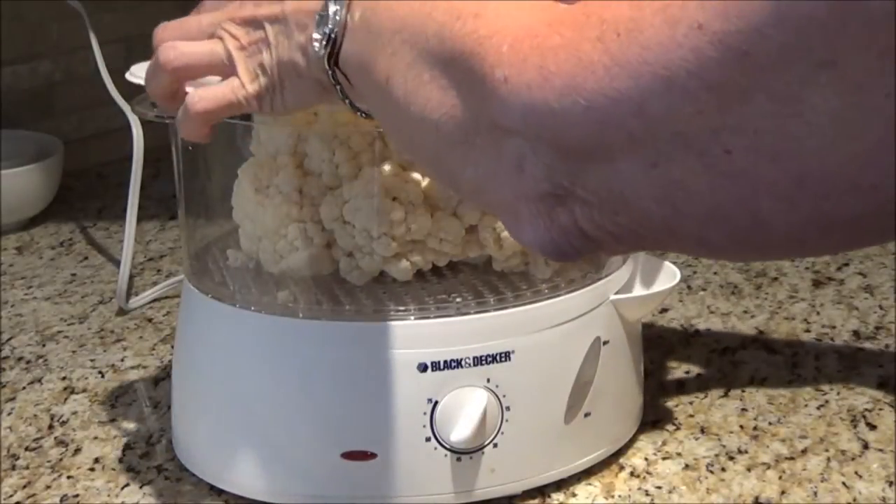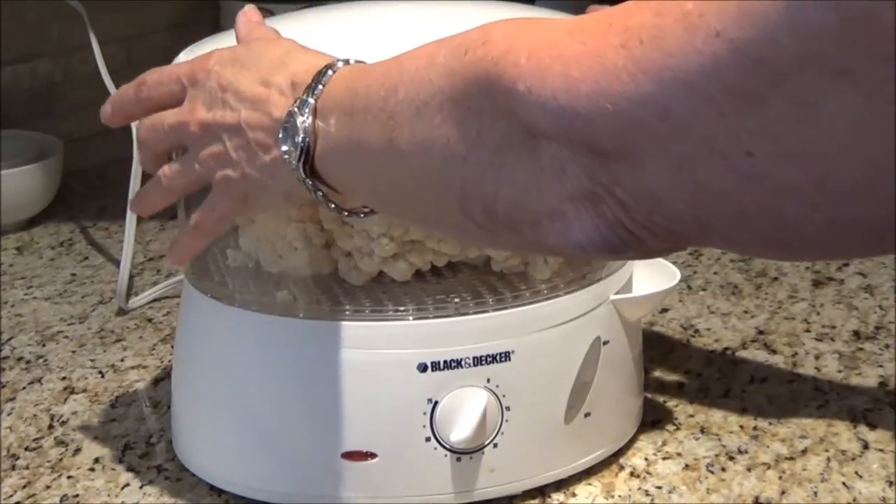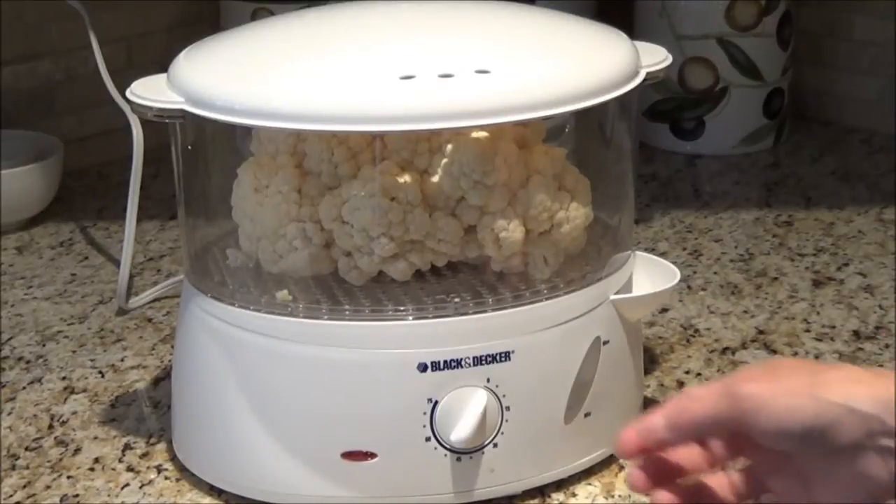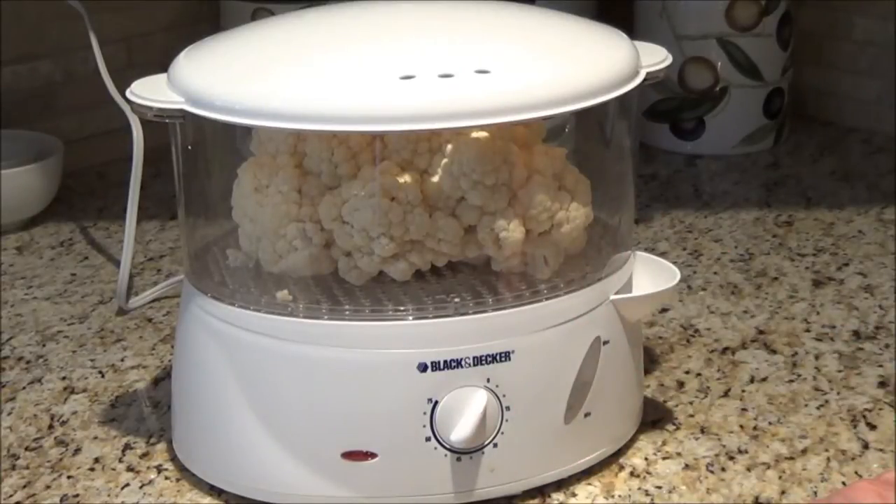We'll put the timer on. You can also use a little colander in a pot, put some water in the bottom, and set it inside and steam it that way if you don't happen to have a steamer.